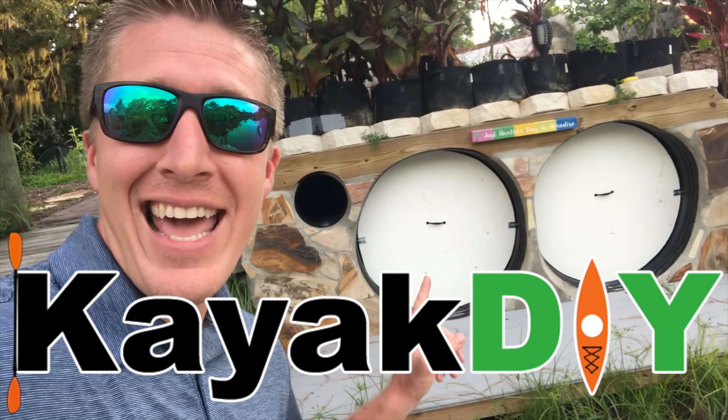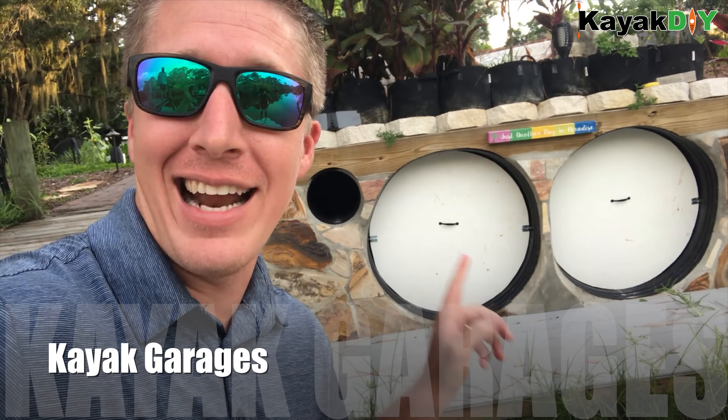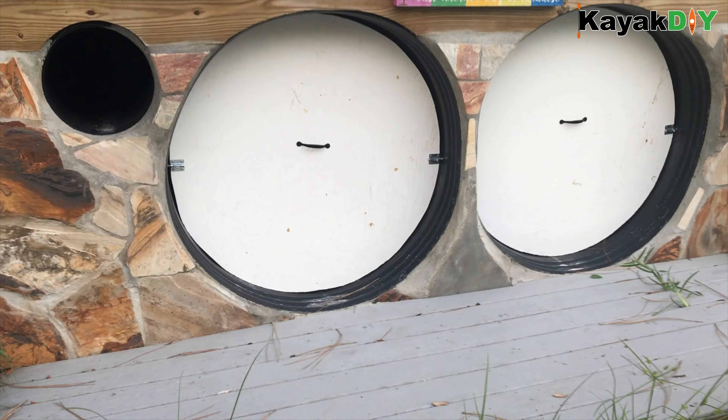Hey guys, Kayak DIY here. Today I want to show you guys one of the coolest ways to store kayaks that I have seen yet. Right now we have a water area here where this person can get out on the water — they have a little floating dock here. They have culverts basically as kayak garages, and they can just put their kayak right on the floating dock.